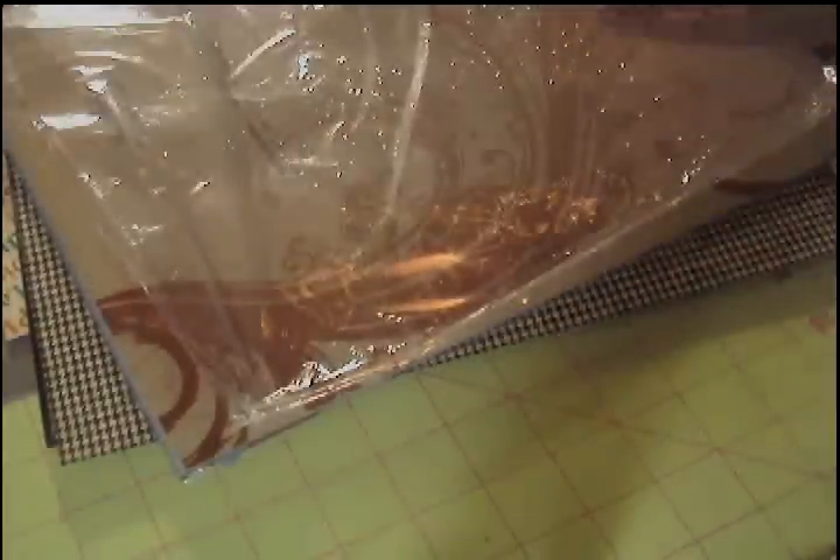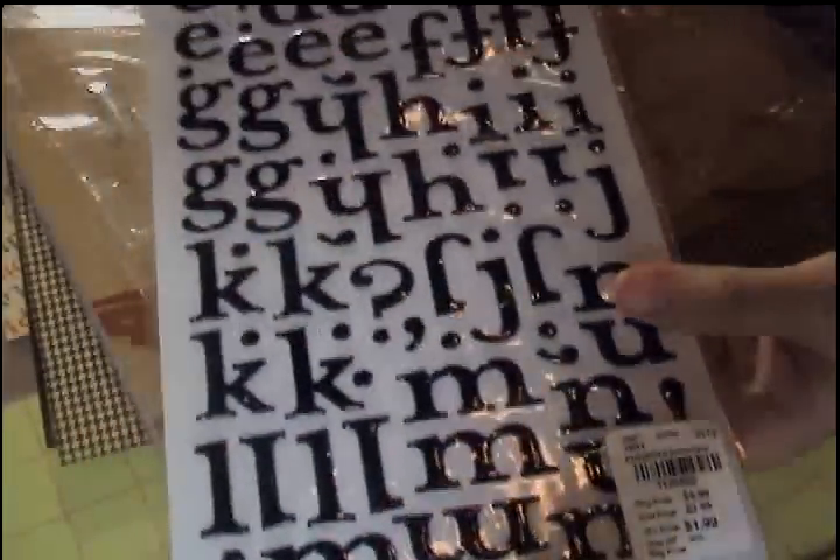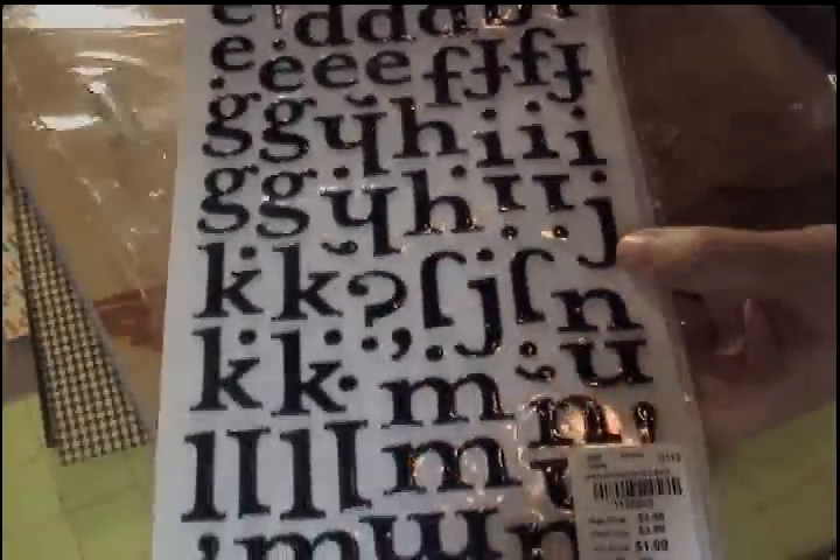First one, Tuesday Morning. I got some stickers for $1.99. Real cute font — these are the puffy stickers. They're not chipboard; they have kind of a vinyl look and feel to them. Really cool. I love this font.